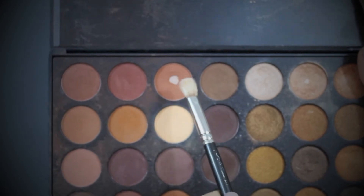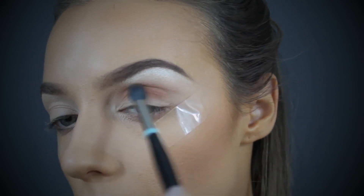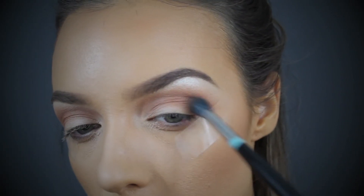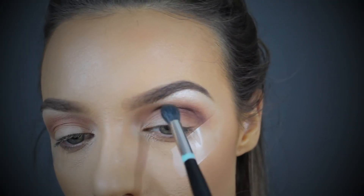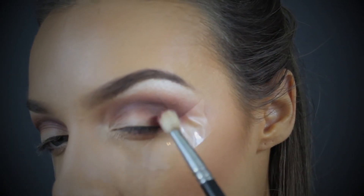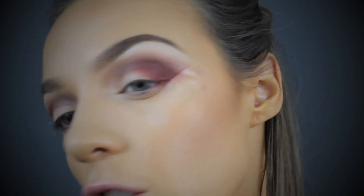Going in with this shade here to warm up the socket of the eye — just tapping off the excess. We're going to start creating our socket using the Morphe 35R palette. To really deepen up the color, using this plummy shade on the same brush — being a bit more precise with the placement right in the center of the crease. Using a clean fluffy brush to diffuse the edges. Now taking Bitten, a Makeup Geek eyeshadow, and really packing this into the outside space — you can see that's a really amazing cherry cola color.